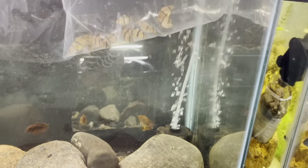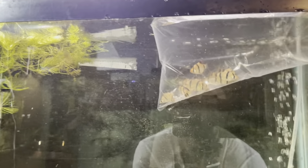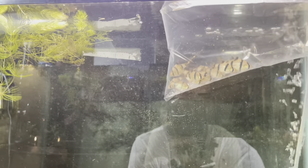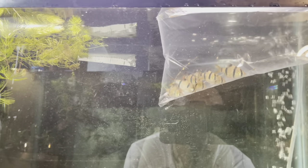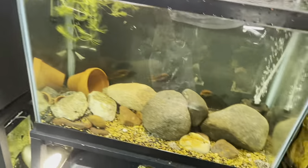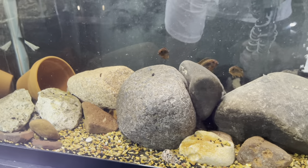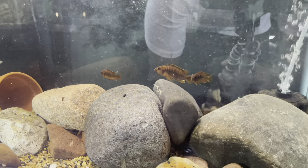We're going to do a plop and drop with these guys. As far as quarantining — the places I buy my fish from quarantine their fish before they even put them out, so they're very reputable. I wouldn't skip quarantine if I had any thoughts my fish could be sick. If I got a fish from somewhere I don't trust or online, it's definitely getting quarantined.